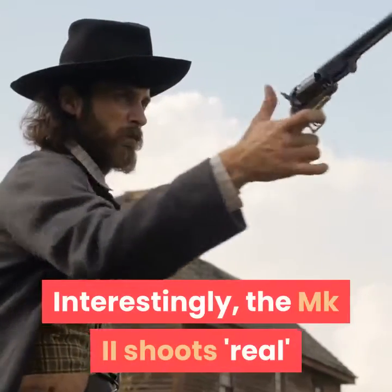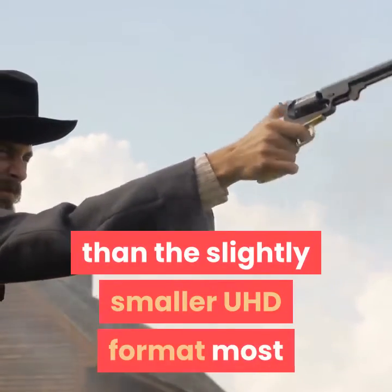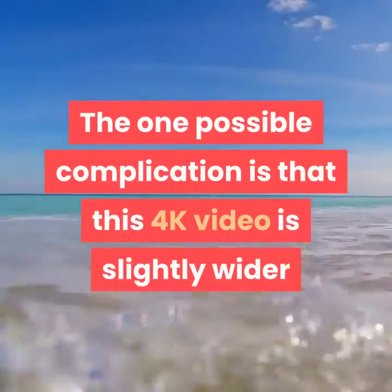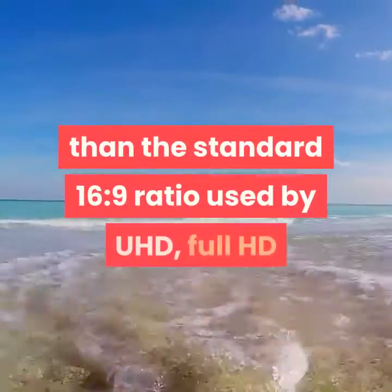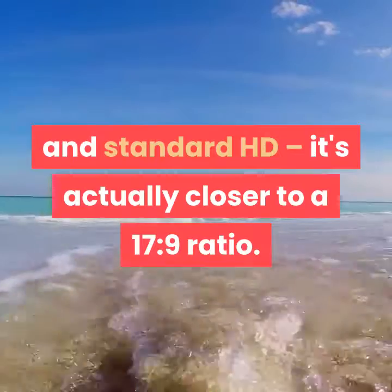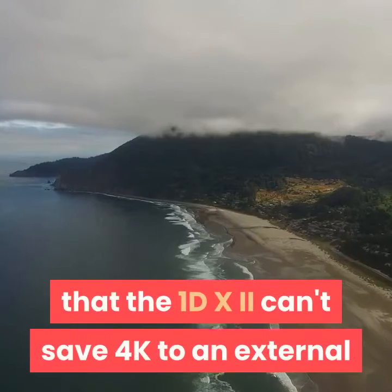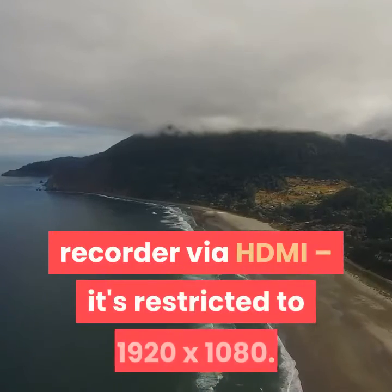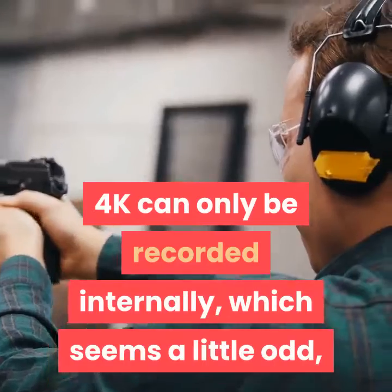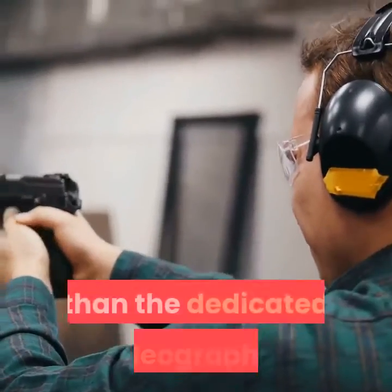Interestingly, the MKII shoots 4K at 4096 by 2160 pixels, rather than the slightly smaller UHD format most other cameras refer to generically as 4K. One possible complication is that this 4K video is slightly wider than the standard 16:9 ratio used by UHD, Full HD and standard HD — it's actually closer to a 17:9 ratio. Another anomaly is that the 1DX MKII can't save 4K to an external recorder via HDMI, restricted to 1920 by 1080. 4K can only be recorded internally, which perhaps aligns the camera more strongly with the occasional video shooter rather than the dedicated videographer.